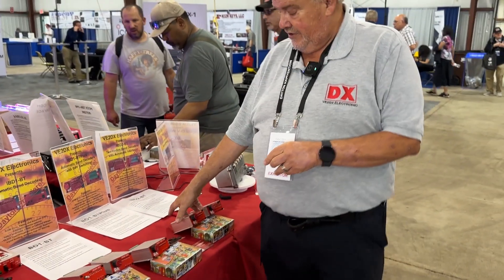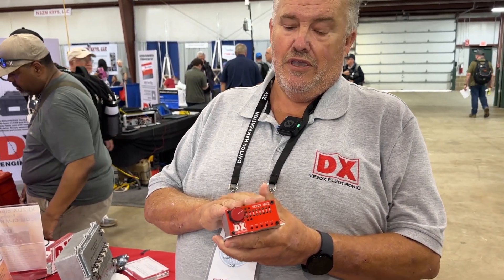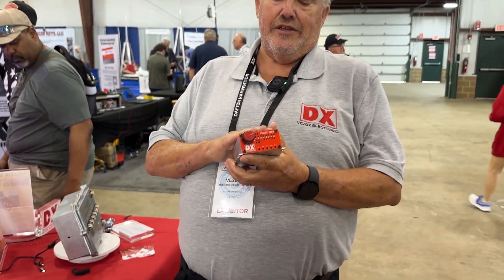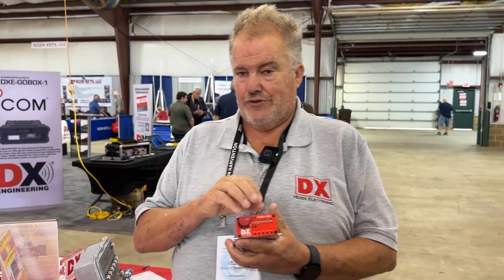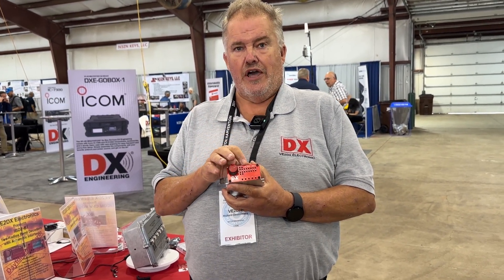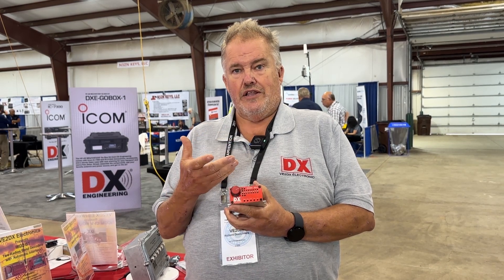The final design in the IBD family is the IBD-2-BT. The IBD-2 has two radio inputs and two outputs, meaning you can control mismatched radios and they will automatically change the band of the two antenna switches. V2DX Electronics also introduced the SDI — Software Defined Interlock. SDI monitors what is being used on one radio's output, and if the other radio tries to use the same output, it automatically comes up with an error.